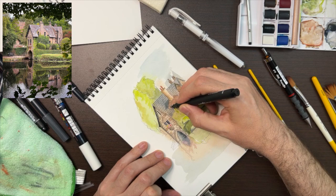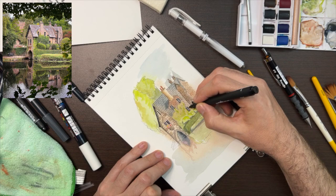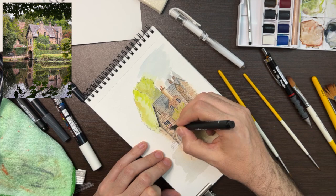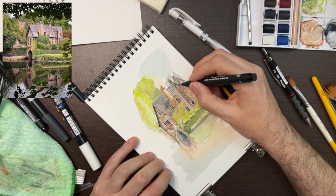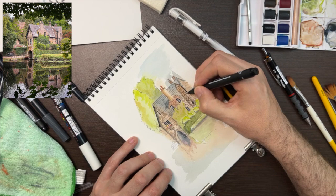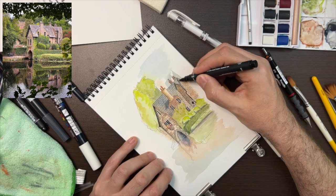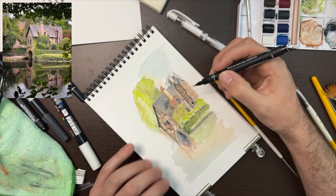Now I'm using a thicker fineliner — I think this might be the 0.8 or the 0.5 — just to go out and make some stronger edges where I think it's needed, mainly on window frames and anything that would have a drop shadow behind it. I think this part was actually a drain pipe — I wasn't really sure but I knew it was very dark in the photo so I added it. Going under the gable ends on one side just to make them pop out.